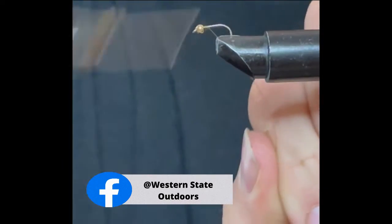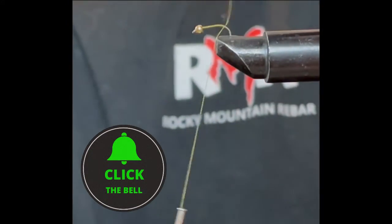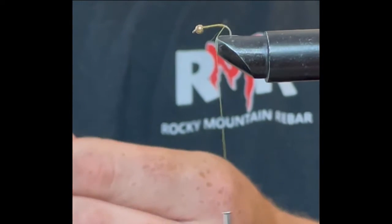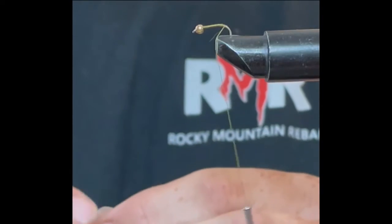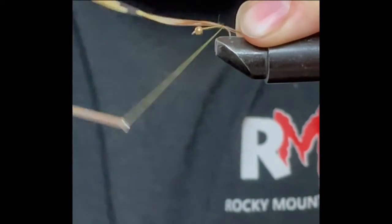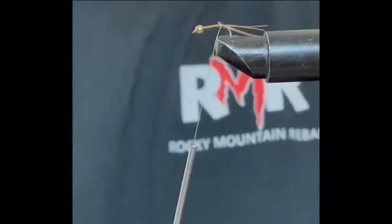I'm gonna start right behind the bead and come all the way back. We're gonna take our pheasant tail — got a light tan color. I like to take three or four quills and tie it in as a tail. Tie those in and finish tying it in.